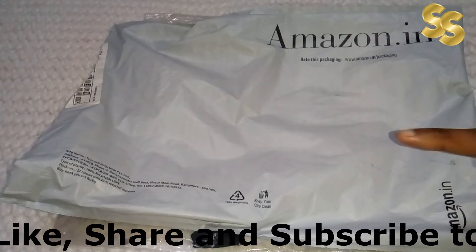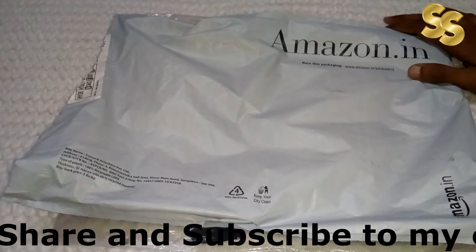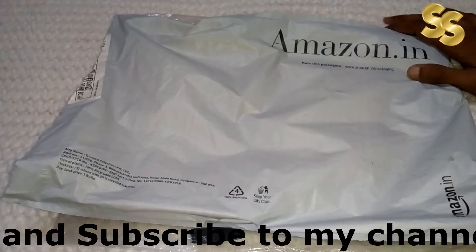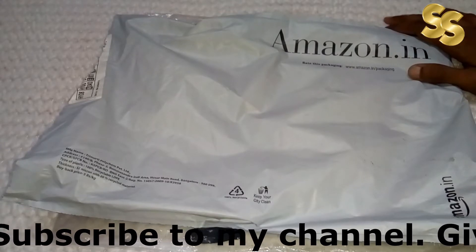Yes guys! If you are watching my channel for the first time, go to my channel and visit once. The most expensive online embroidered shirt which you will get within 300 — you will get the most affordable embroidered shirt. You can go and check it out. The link is in the description box. Don't forget to check it out.